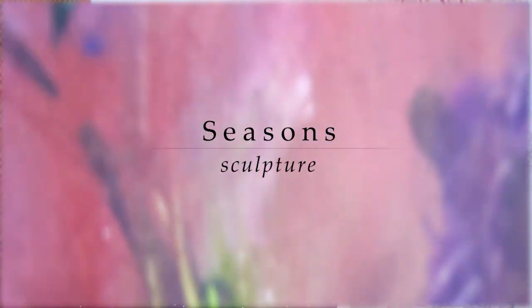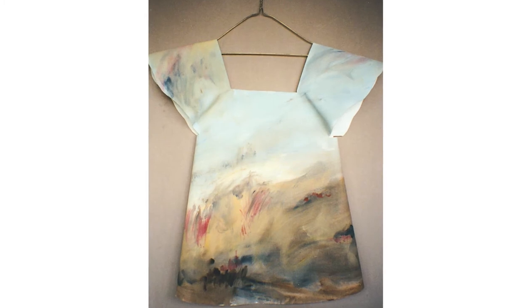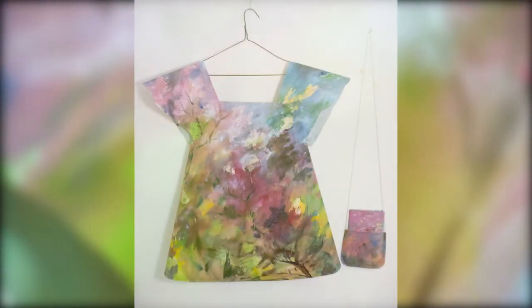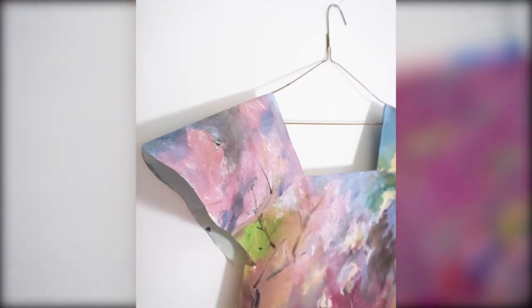I created a set of 12 dresses that are suspended from coat hangers, titled Seasons. Each one stands for a month of the year. One of the more colorful ones is May, where the pinks come in and the blue sky and some yellow — and of course greens. It was joyful to make.